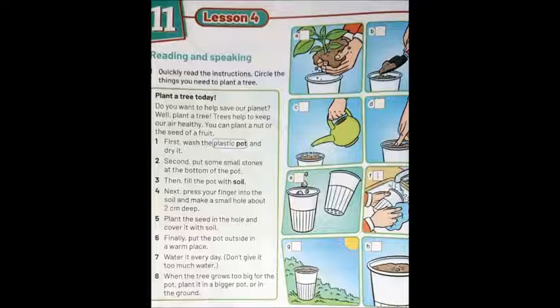Child: Then what should I do? — وماذا أفعل بعد ذلك؟ Adult: Then fill the pot with the soil. Soil — اللي هي التربة. Fill the pot with the soil — املأ الإناء بالتربة. Child: Like this? Adult: Yes, that's right.